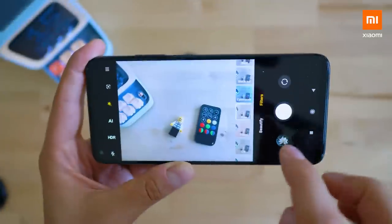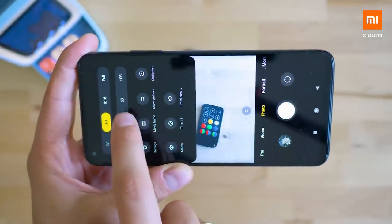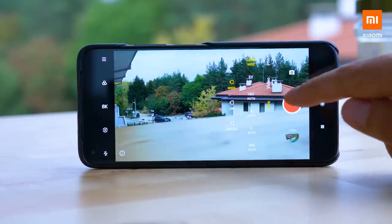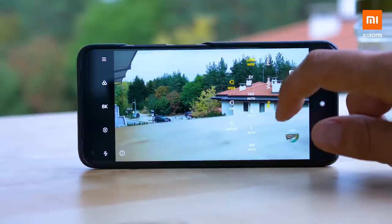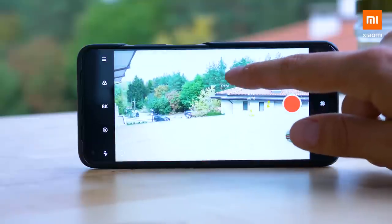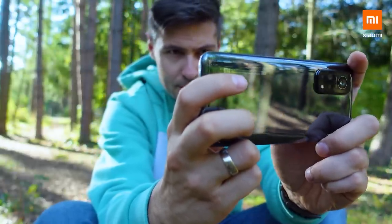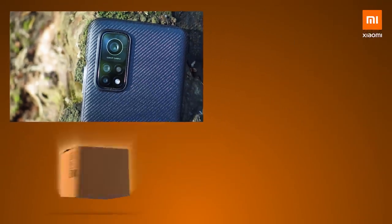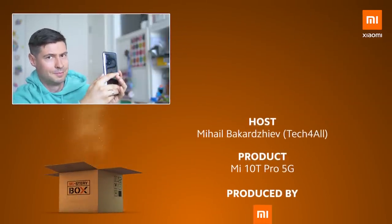While recording all that, there's image stabilization for both the front and the rear unit, so footage will be stabilized. But that's not all: applying presets, color grading, beautifications, changing aspect ratio for different social media platforms, and our favorite — pro mode, available for both video and photo modes — letting you manually choose ISO, shutter speed, white balance, and more. Tell me which is your favorite Mi 10T Pro camera feature and why — comment below. Thanks for watching; I'm Michael from Tech4All for Xiaomi, and I'll see you soon!